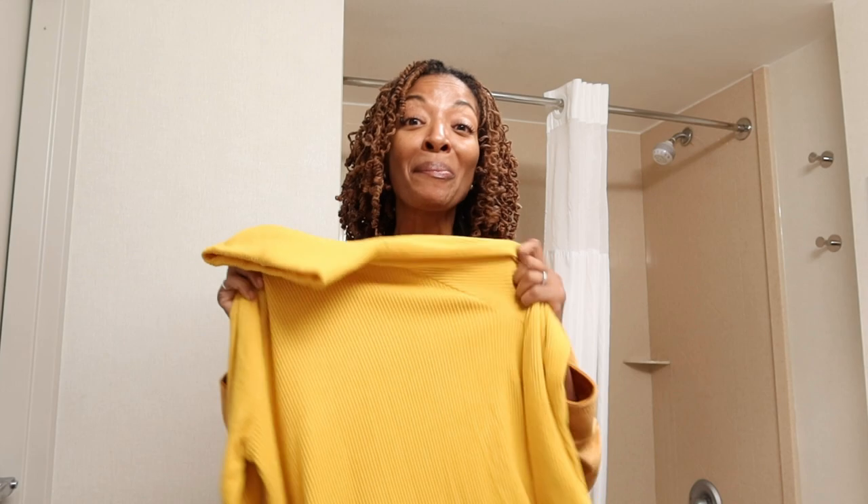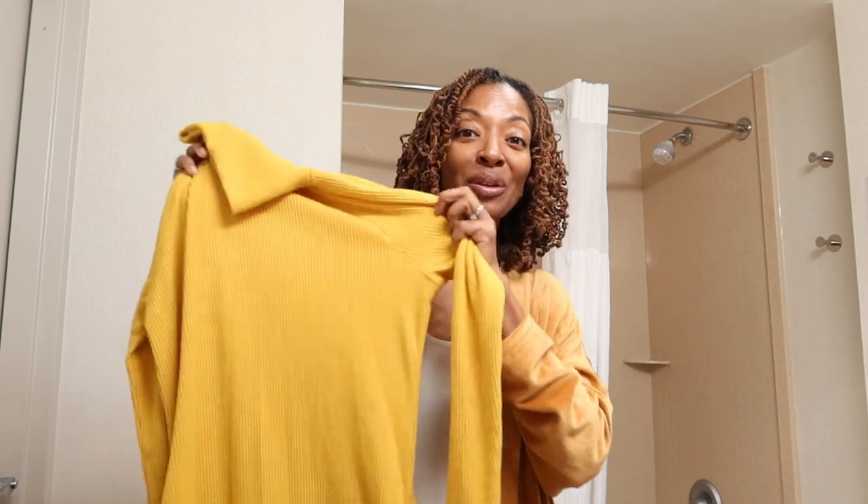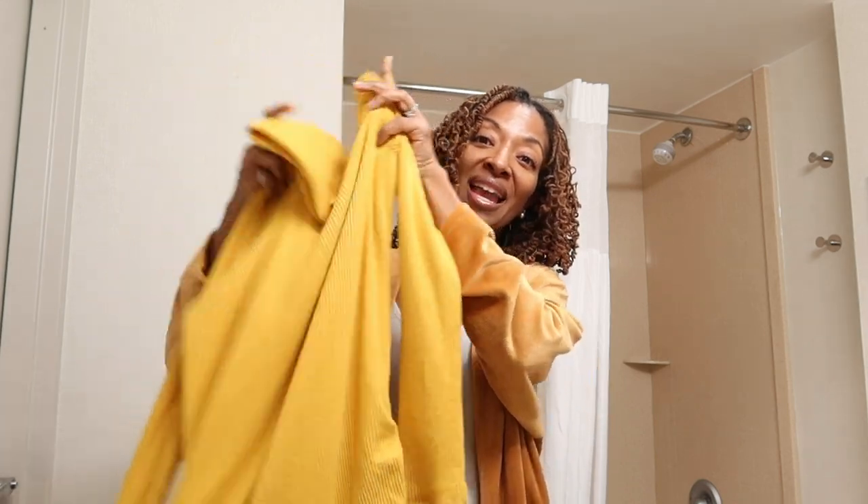So we just made it to our hotel room and I just decided to record in here because the lighting is much better than in the other room. I think we're about to go back out — I want to go to the store and get some snacks to have in the room — but I grabbed the top so that you can see it and I'll show you what it looks like.